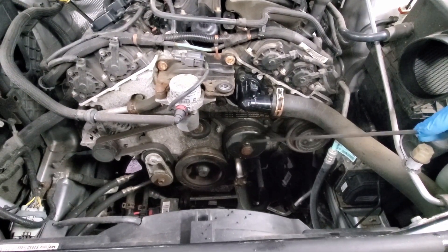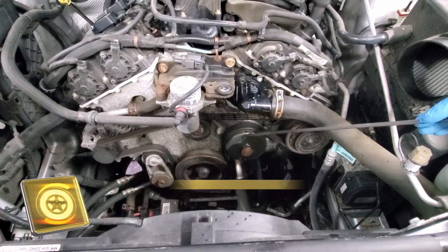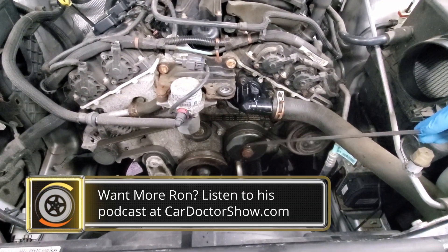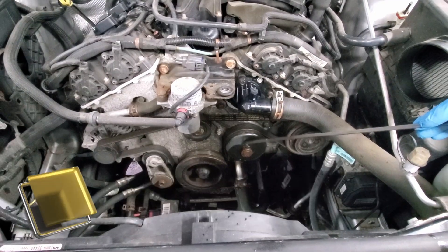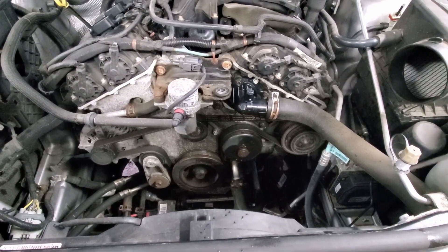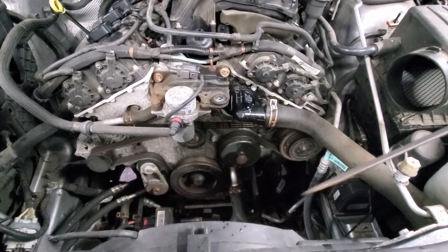The water pump is just beyond here. They actually last a long time on these 3.6L V6s — they last a long time. We haven't done one on this yet; it's got 100,000 miles on it and it spins good. We looked at it, it's dry, so there's no issues there.